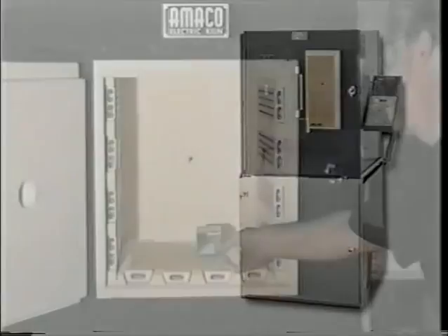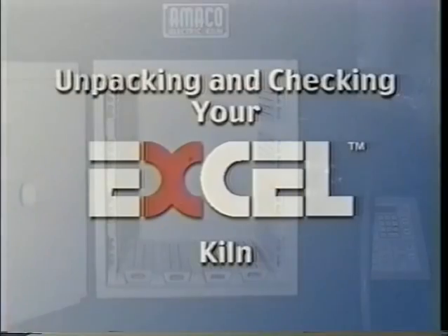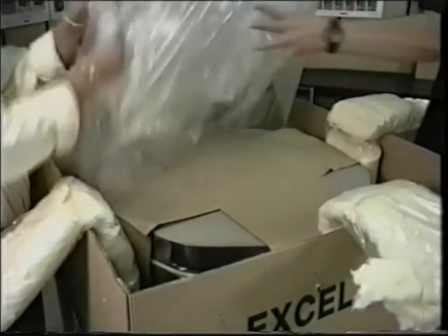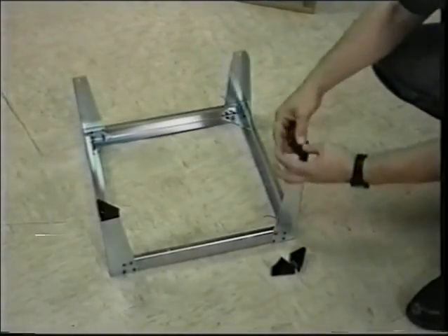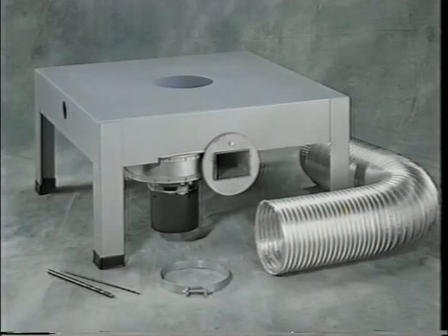Before test firing, be sure all packing materials or literature are removed from the firing chamber. Open the box lid, remove the plastic cover, and carefully remove the kiln stand, literature, and parts bag from inside the kiln. Take the black plastic feet from the parts bag and put them on the stand legs. Place the stand on a level floor in the location you have designated for the kiln. If you have purchased an optional kiln vent stand, the appropriate holes must be drilled before placing the kiln base on the vent stand.